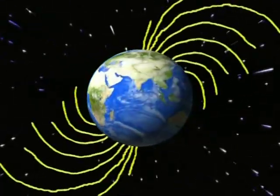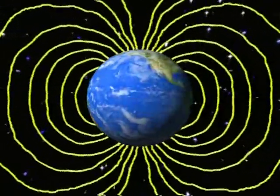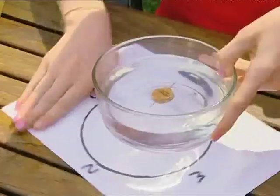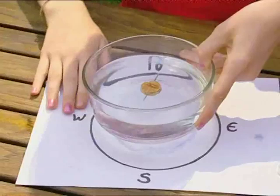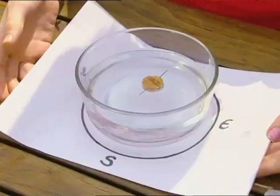The Earth is one big magnet. Its magnetic field is so large that we're always in it, which is why a compass always points north. If I turn the piece of paper till the north arrow lines up with the point of the needle, my compass is ready!